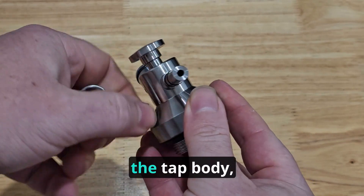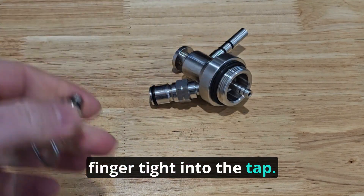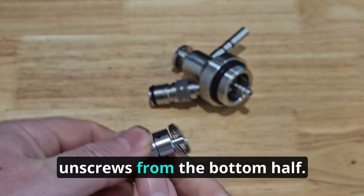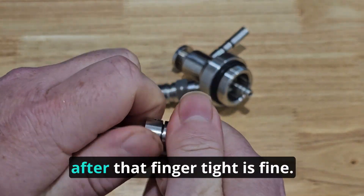It simply unscrews from the tap body with a seal to prevent leaks, and only needs to be done up finger-tight into the tap. A replacement seal is in the set of O-rings that came with the tap. The top half of the valve unscrews from the bottom half — you may need a pair of pliers to undo it the first time; after that, finger-tight is fine.